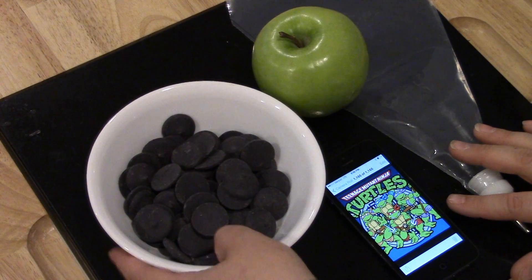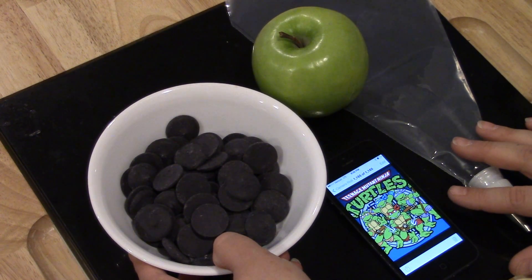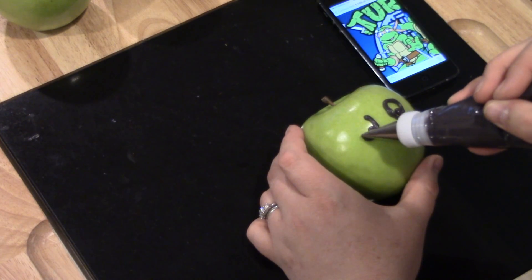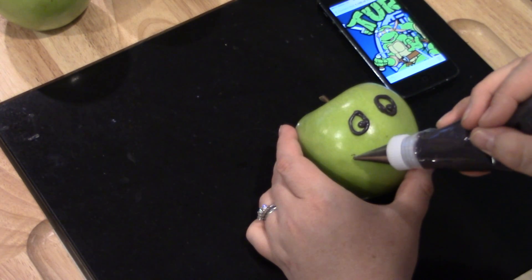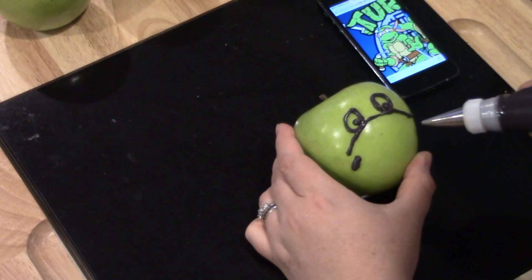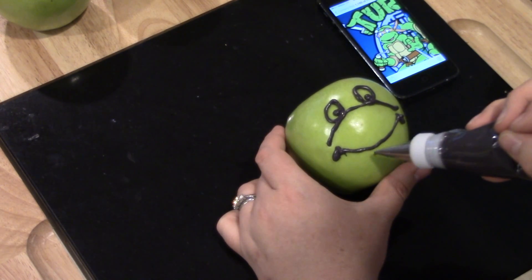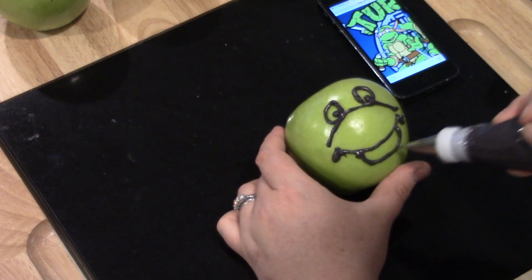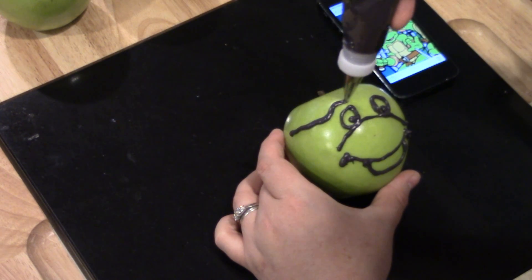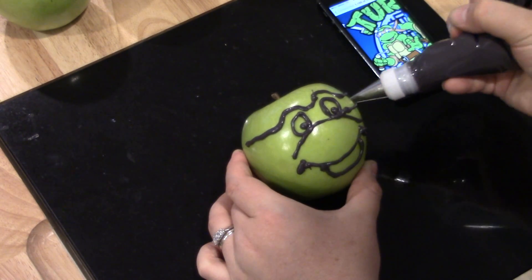First, you're going to need a picture of the ninja turtles that you want your apples to look like — I've got the original Ninja Turtles pictures on my phone. I'm going to start by melting my black candy melts, then put them in a piping bag with the number four tip. I'm going to use the black to outline the features of the turtle's face and the bandana. This is going to look kind of messy at first, and that's okay — once the candy firms up you can chip off what you don't want or smooth it out with your fingers.